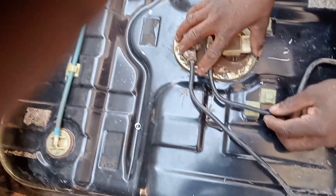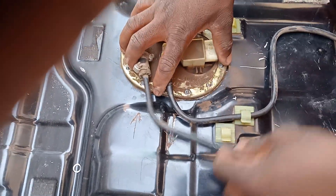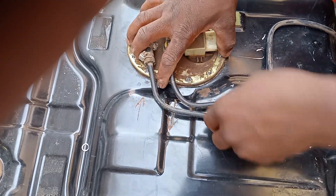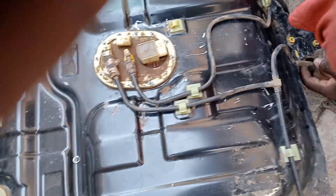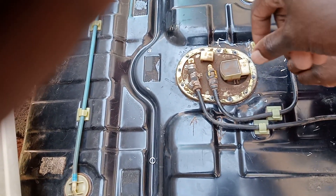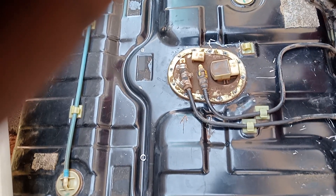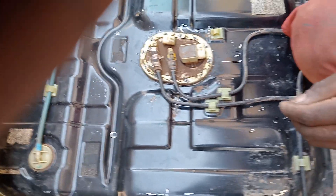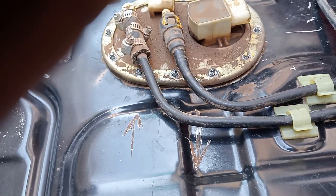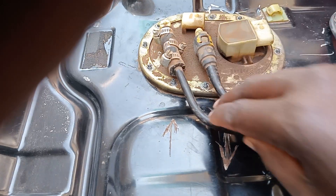It goes in like that, and these cables also go in like that. We're going to tighten this. Remember, the tank always has the cable switch — one for input and one for output, what they call the return. So now you don't have to worry, all of this is going to be like this.